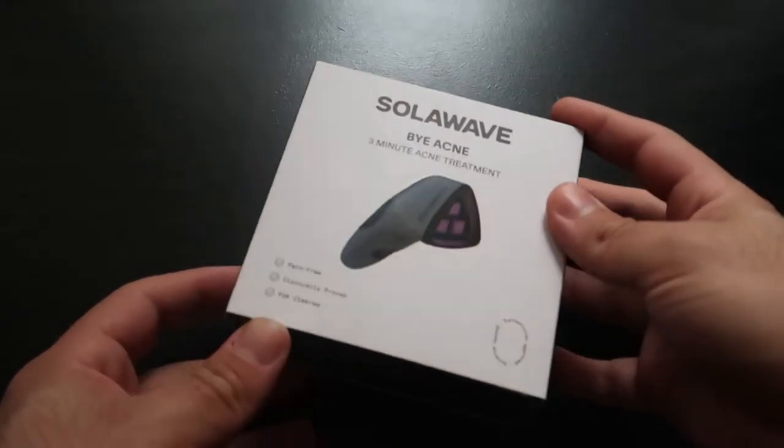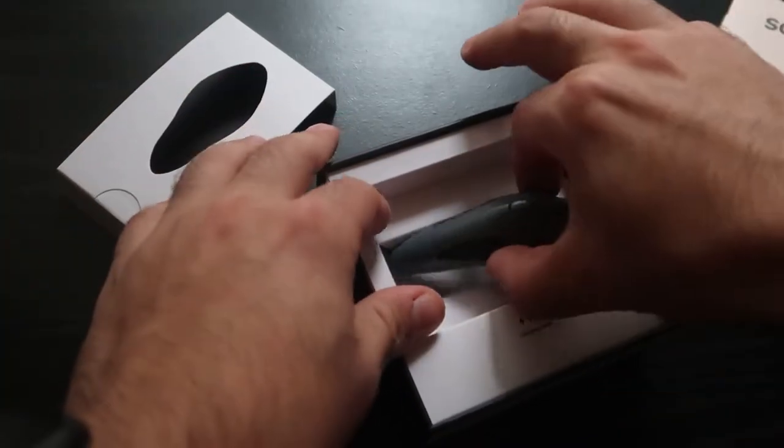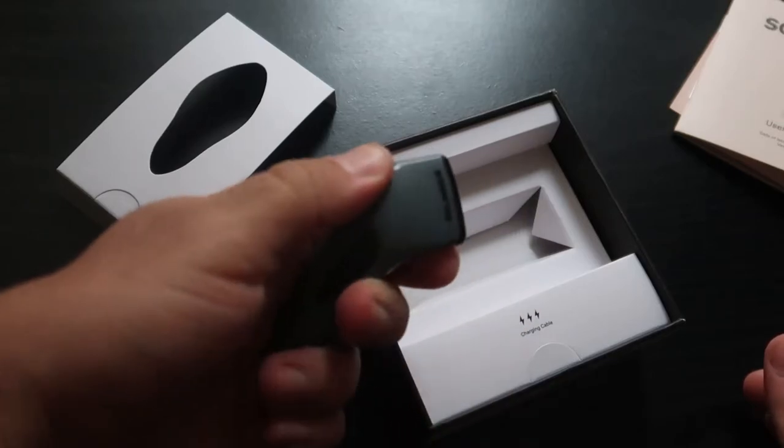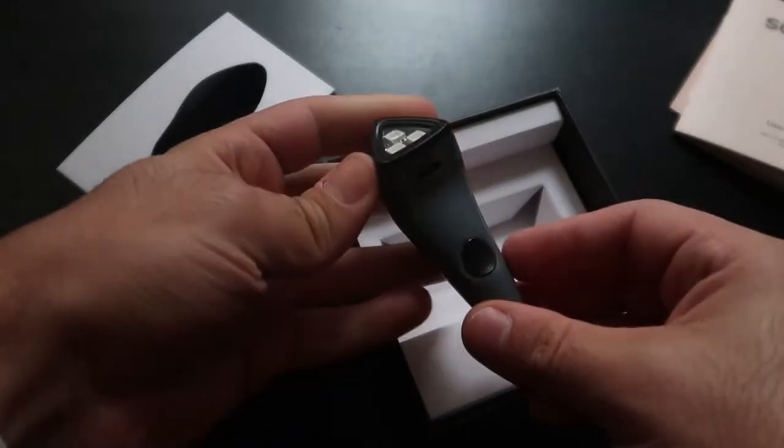Today we're reviewing this — it's Solawave, by acne. I have reviewed the Solawave red light wand before, which did incredibly well, which I was not expecting. Solawave has a new product and they sent me this to check it out. It's not sponsored in any way, but I wanted to see how it does.